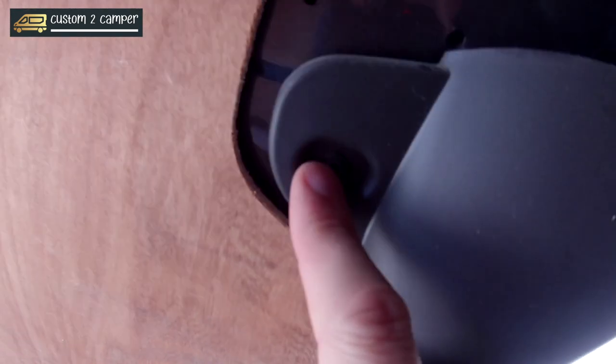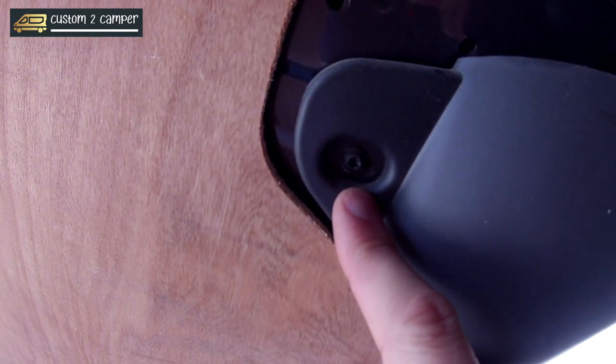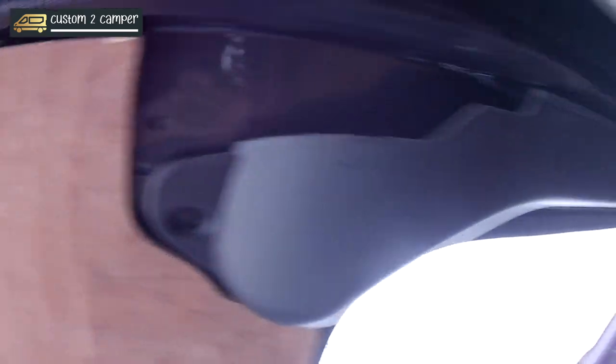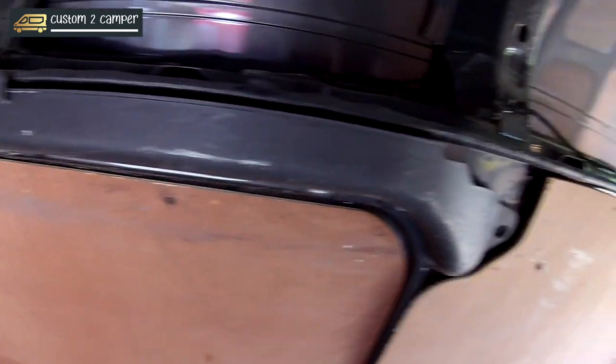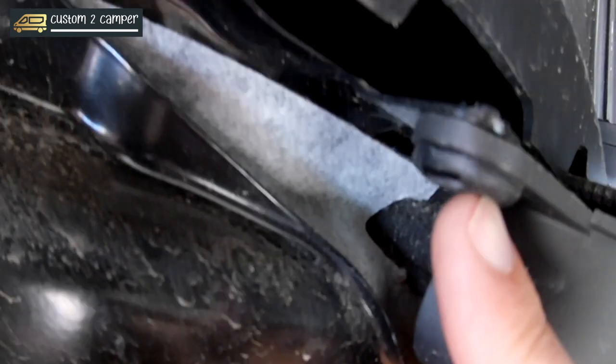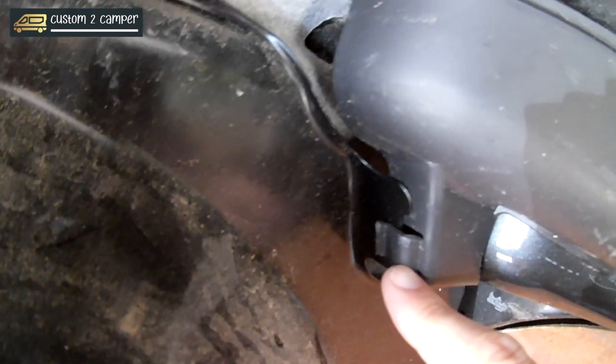One fastener there, one up there, and then one torque bit there. Equally on the other side we'll be doing the same — that one, that one, and then that one there, in order to get this out.